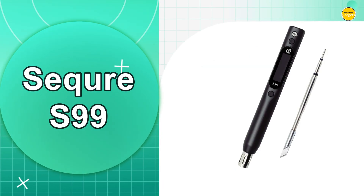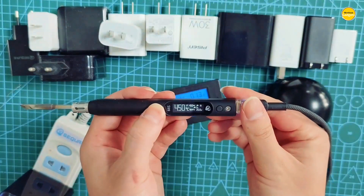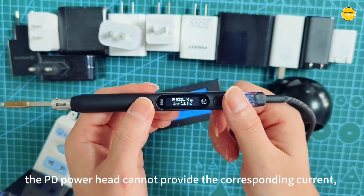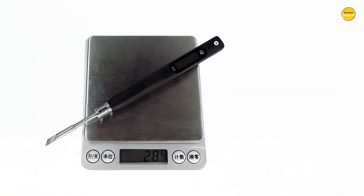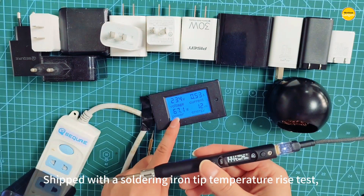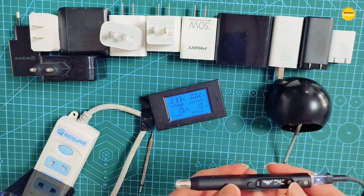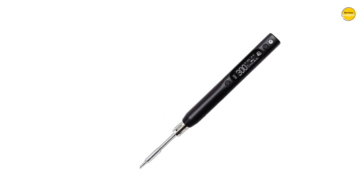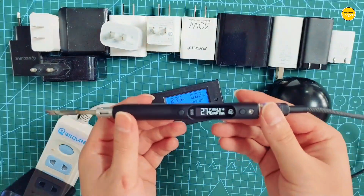Number 4: the Secure S99 Soldering Iron. This soldering iron feels like something straight out of a tech enthusiast's dream. The Secure S99 takes portability, power, and precision to a whole new level, especially for people who love tinkering with drones, RC models, or electronics projects. It supports C-245 series tips, so whether you are handling delicate circuits or tackling heavier repair jobs, it has the flexibility to get it done right. The temperature range goes from as low as 50 degrees to a blazing 500 degrees Celsius, giving you absolute control over your work.